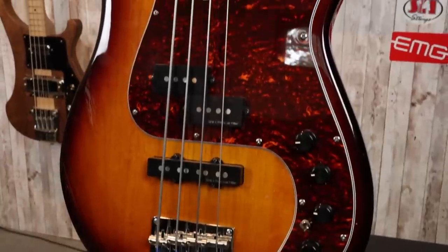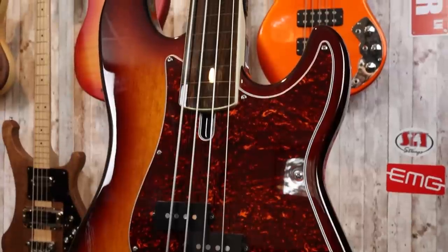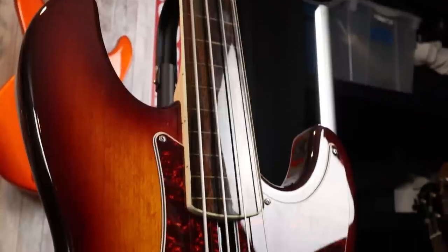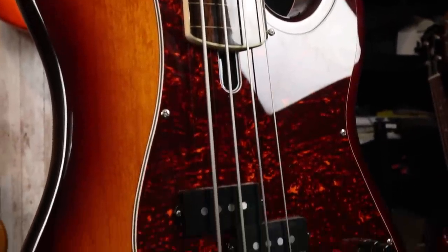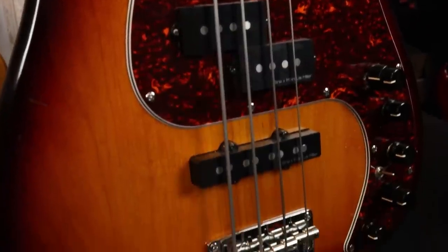Let's have a look at the specs of this bass. We have an alder body finished in a beautiful three-tone sunburst, and accompanying that is a nice tortoise pickguard. The pickups we see here are Sire's own in-house P and J pickups, and the J pickup is a hum-canceling J, meaning that when we solo this pickup or have the PJ together, we do not have any noise whatsoever.